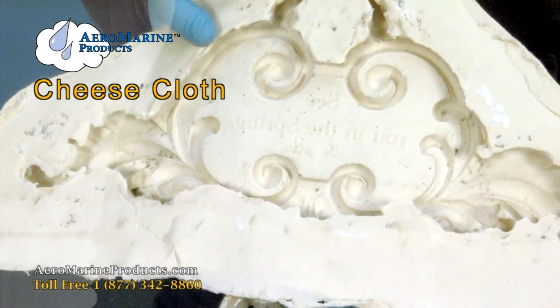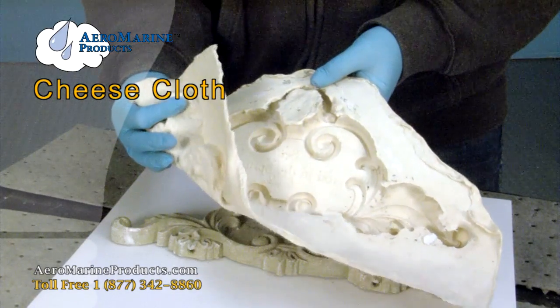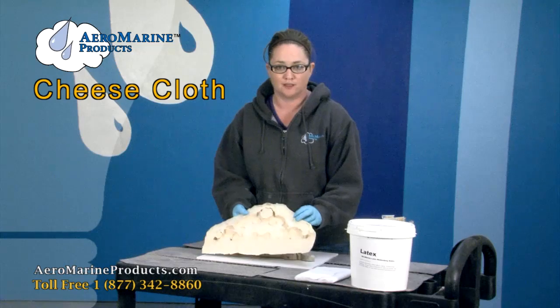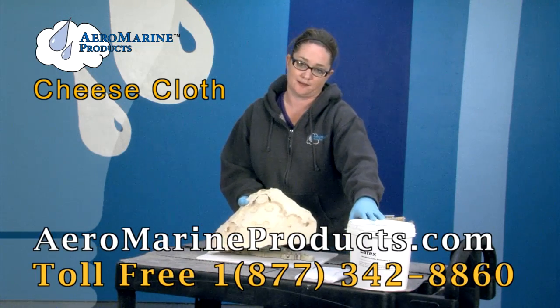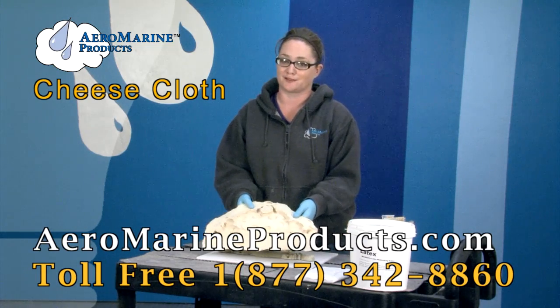Now you can see how great the detail is and that it's just a little stiffer than most latex molds. You can make this mold with cheesecloth and Aeromarine latex, available at aeromarineproducts.com.